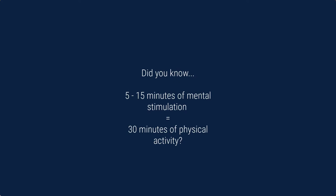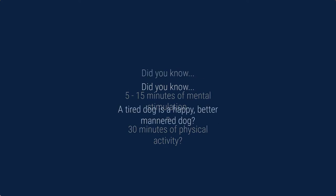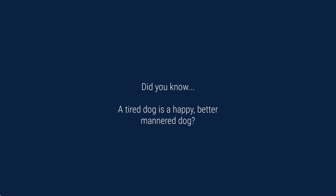Hi there, I'm Jenny from Big Dog TV and Big Dog Magazine. Welcome! We're talking about mental stimulation for dogs, and I'm doing a series of videos to show you some of the tricks we've picked up here that work really well on our dogs. This one is all about recycling toilet paper and paper towel rolls.